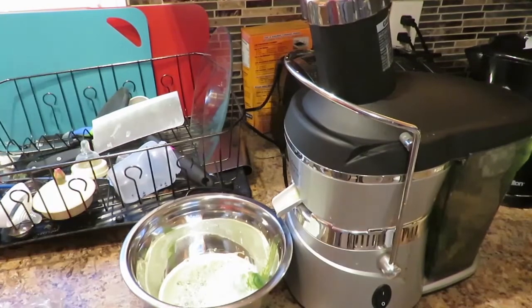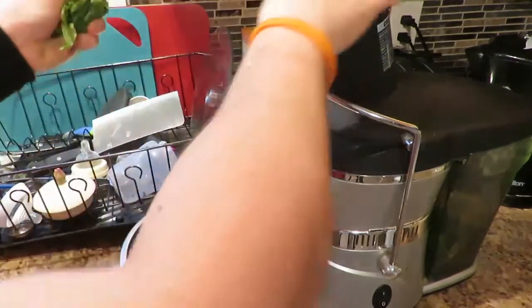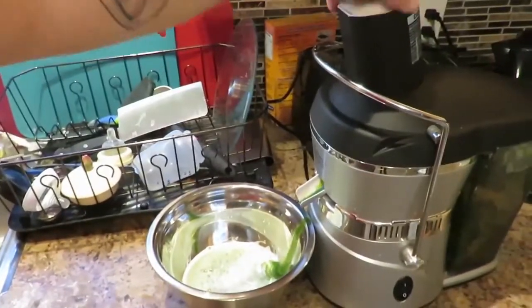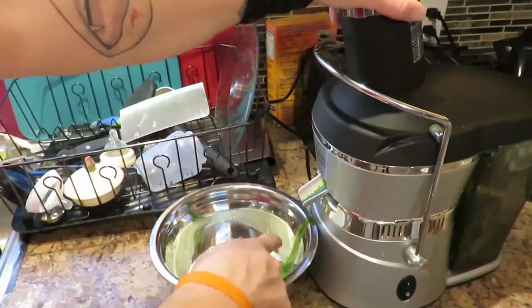Another thing I like to throw in the juice is kale. Kale is really really good for you. You do get a decent amount of juice from it, as you can see it pouring out.